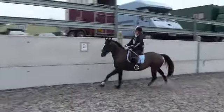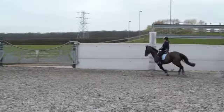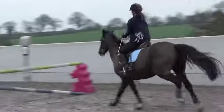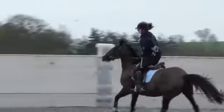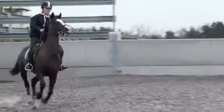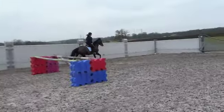Bring the hands up a little. Bring the hands up, keep the lower leg up. Now you can go. Good girl, well done. And sit — reins too long. Good, sit. Well done.